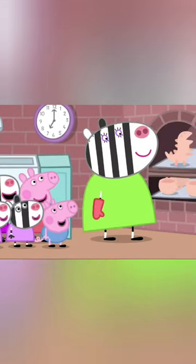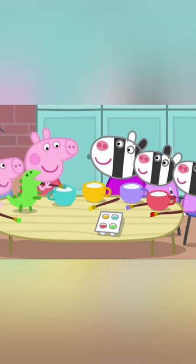The tea set should be ready. Hooray! The children are painting the tea set in lovely bright colours. The tea set is finished.